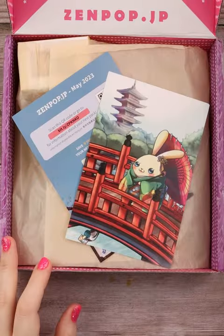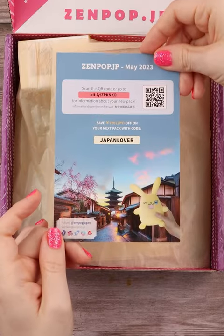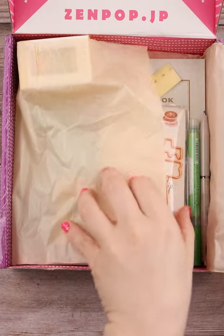Zenpop sent me their monthly stationery set, and I'm super excited to be creating some art with it. But first, let's take a look at the goods.